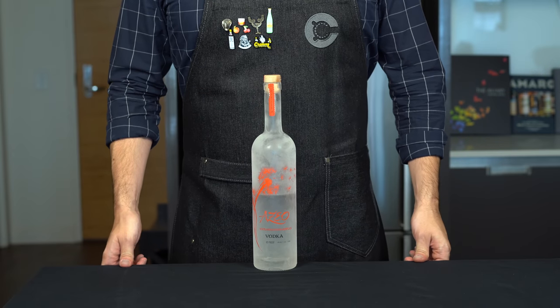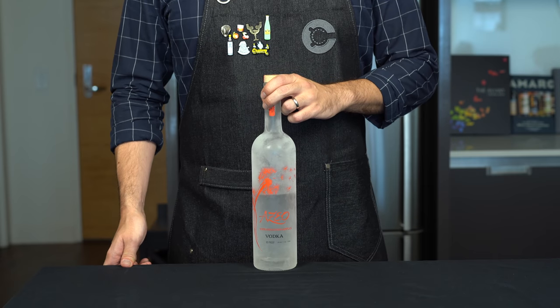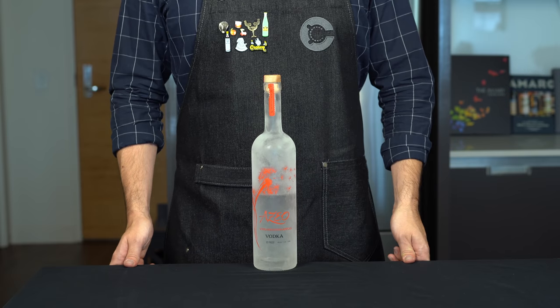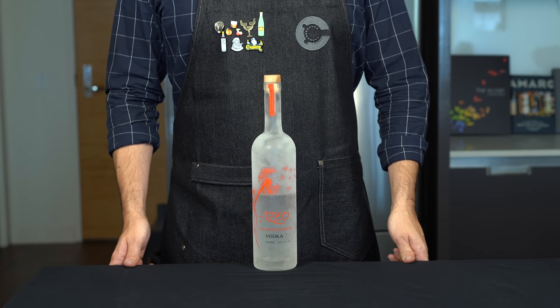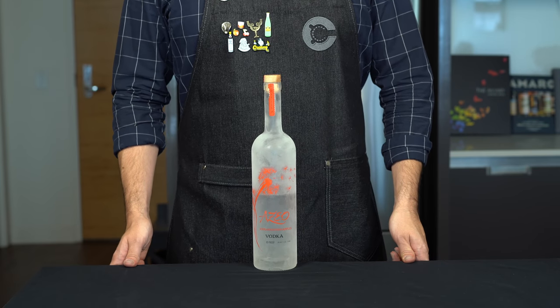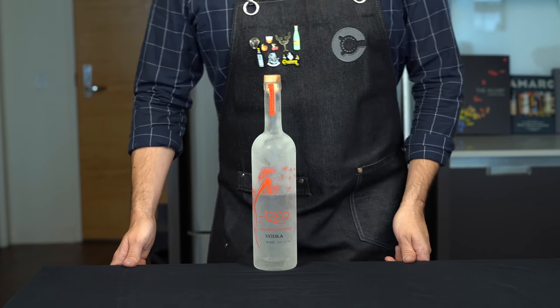White Claw is actually not just vodka soda in a can — it doesn't contain any vodka at all. It's actually made through fermentation, like beer, but they start from a base of sugar instead of grains like barley or wheat, likely for tax reasons, since distilled spirits are taxed at a higher rate in most states. But this is not a home brewer's channel, so we're just going to use a gluten-free vodka distilled from fruit.